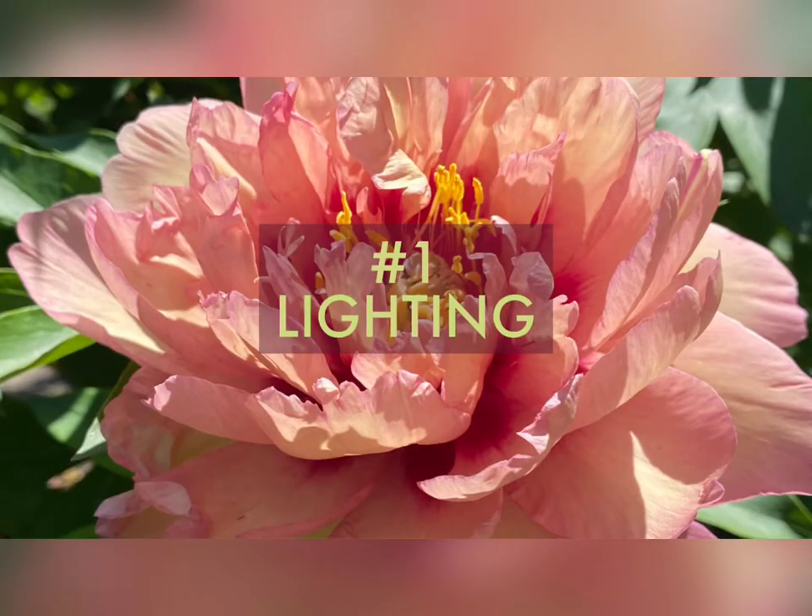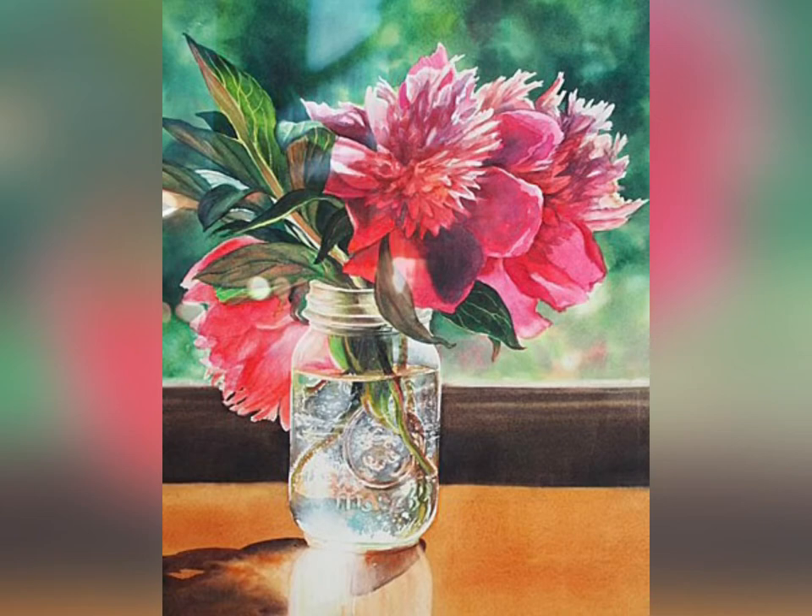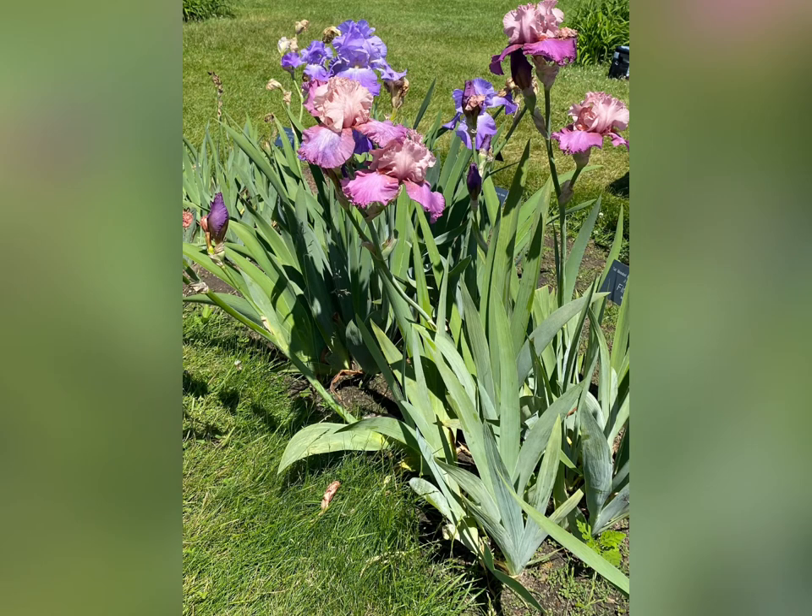Number one: lighting. Use natural light — photograph your floral subjects either outside, or if indoors, use natural light from a window rather than artificial light. Never use a flash, which has a flattening effect with harsh, mechanical-looking shadows.